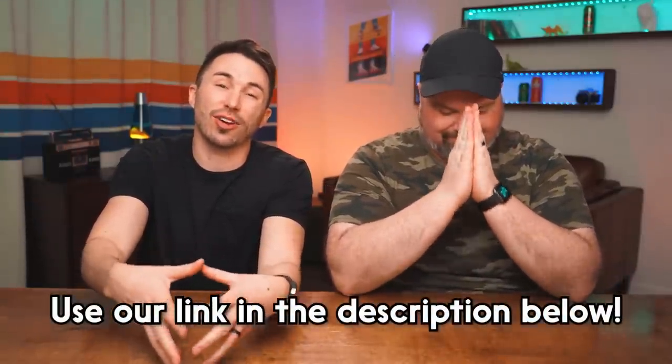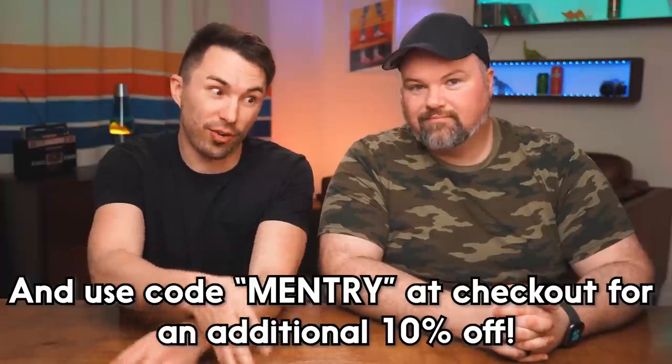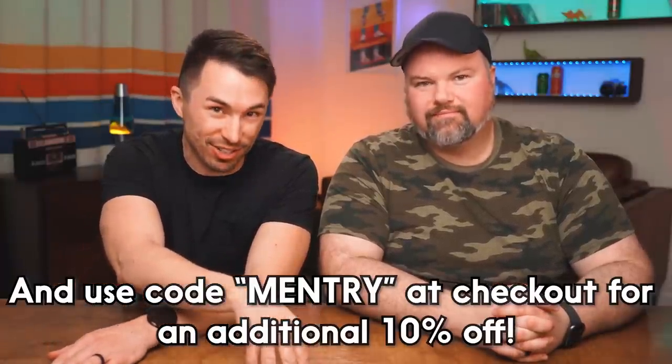Huge thanks to HexClad for sponsoring this episode. If you'd like to see us try cooking again — maybe a way crazier, harder, more in-depth dish — please leave your request down below. A soufflé? That's the one you gotta be quiet so it doesn't collapse. I think eventually we should try a soufflé. Make some macarons — those are also difficult, kinda like soufflés. Now I'm getting nervous. We can do it! We'll eat them no matter how they come out.